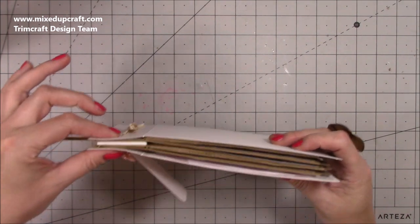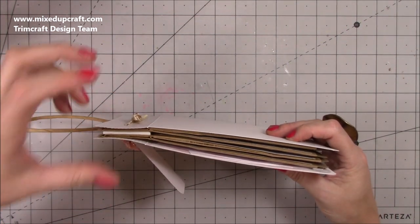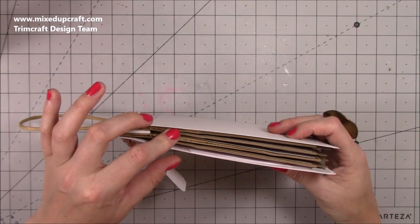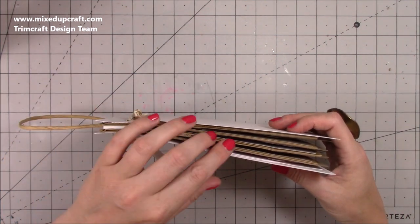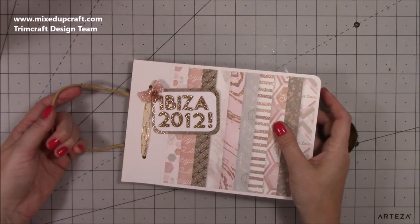I haven't actually stuck any of this down - it's all being held together with this ribbon because I do plan to make this possibly bigger. At the minute I've used four paper bags but I might even double that up so I've got eight paper bags in here, so it'll be eight pages. I will talk you through all of that and show you how I've made it.